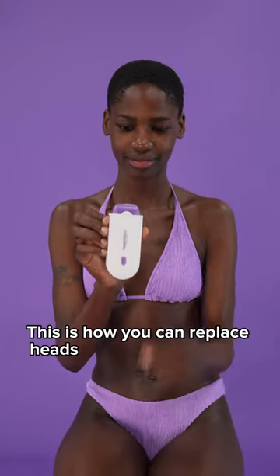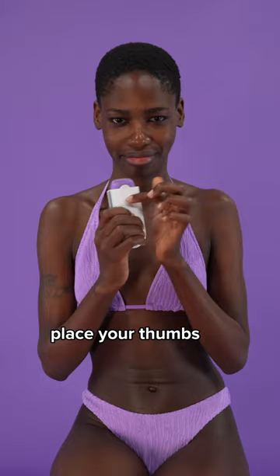This is how you can replace heads on your Smart Shaving. To change heads, place your thumbs on the back of the unit. Push gently forward at the front and in an upward motion. The head will separate from the body.